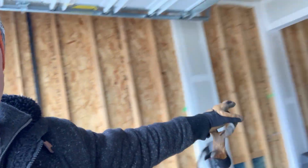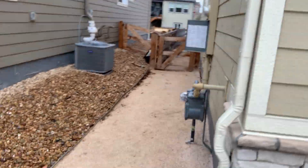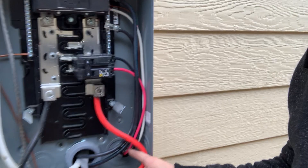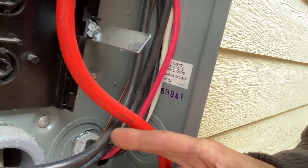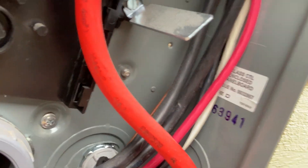Got that all wired up, looks good. Show you from a back point of view — again we did not come off of that panel right there because we had it back to back. Two right here, and back to back means back to back, so right here you can see in here we did get our rubber plastic bushing on there and our rubber seal.